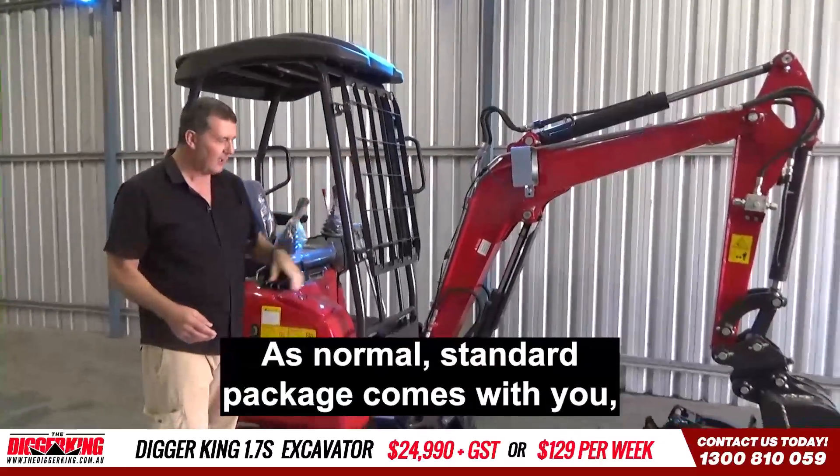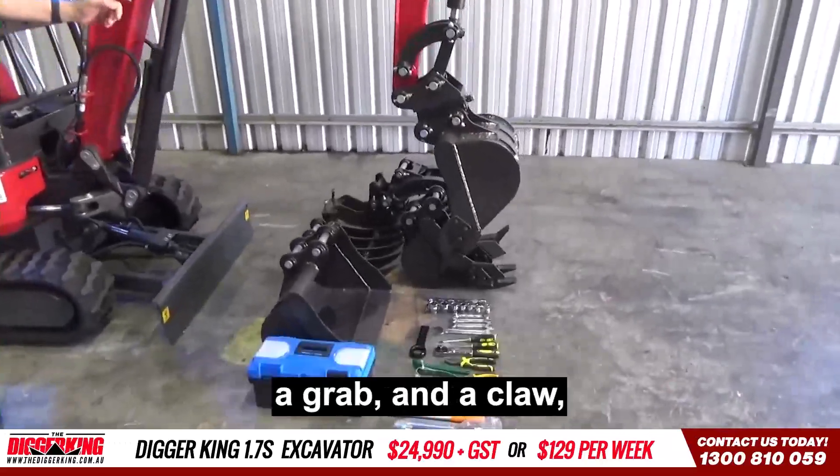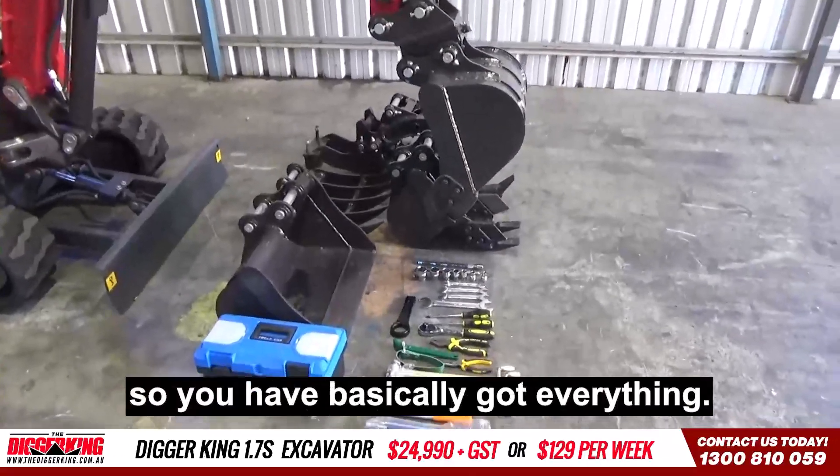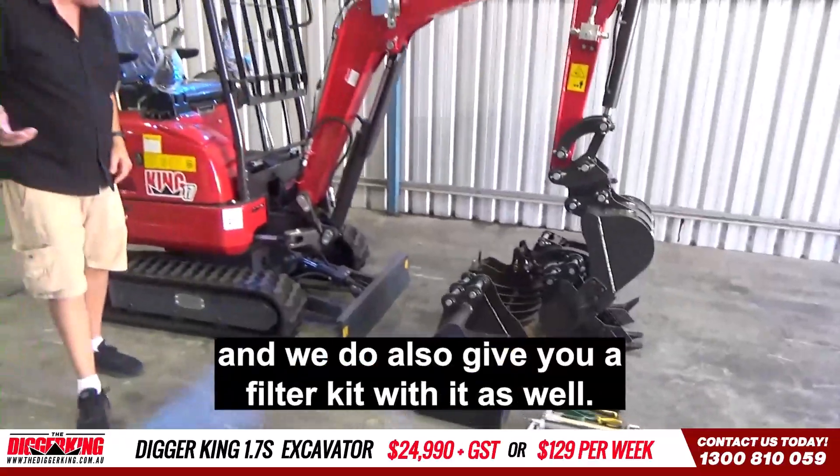The standard package comes with your 600ml bucket, 400ml bucket, 200ml bucket, a ripper, a grab and a claw. So you've basically got everything. You've also got your toolbox kit and we do also give you a filter kit with it as well.